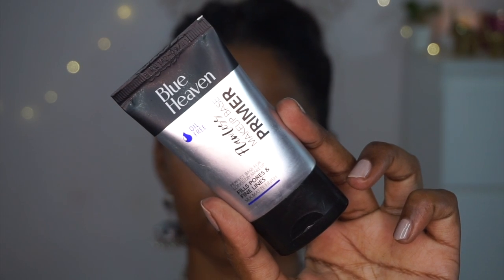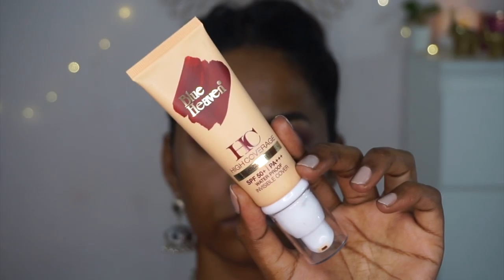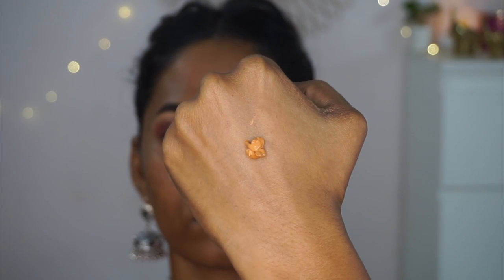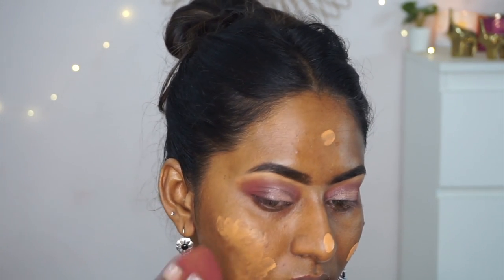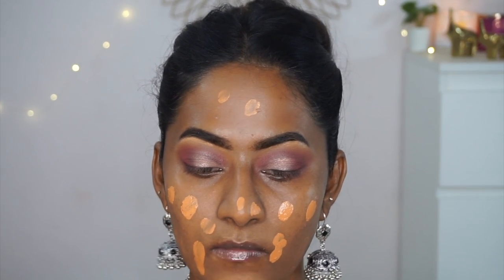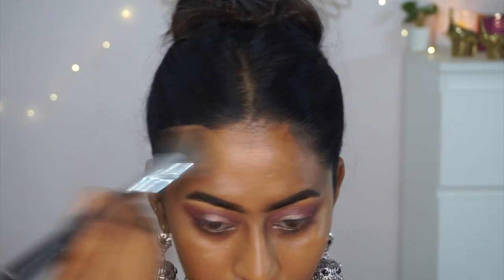Moving to the face, I'm applying one of my favorite Blue Heaven products: their clear silicone-based primer, which fills pores and creates a smooth, flawless canvas that helps foundation look beautiful and last longer. On top of that I'm using the High Coverage Liquid Foundation in a shade called Dark Beige — it looks warm but blends out nicely on my skin. It delivers light to medium coverage with a completely matte finish, and building up achieves at least medium coverage.